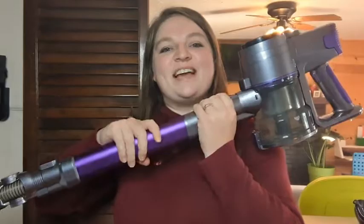Hi, it's Hannah with WTI here with this vacuum from Butor. It has far exceeded any expectations I could ever have for a vacuum.